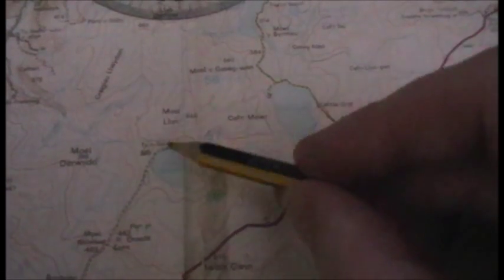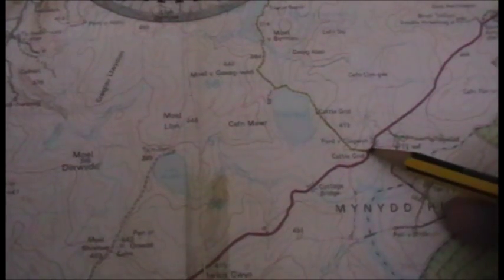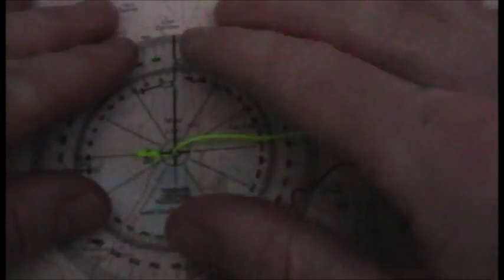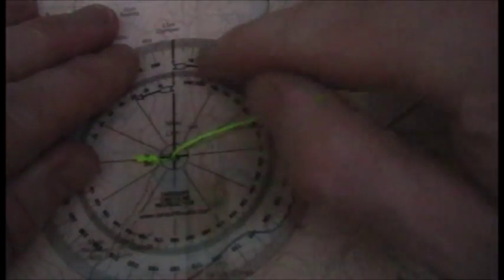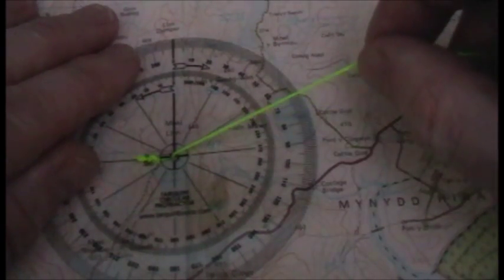Say for instance you are at the end of this road here, just by this reservoir, and where you want to get to is this junction here. Get your protractor, place the center over where you are — in this case the end of that road — with the zero on the protractor pointing to north on the map, making sure it's parallel to the grid lines.